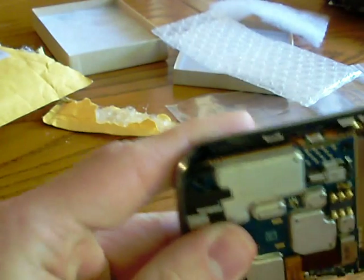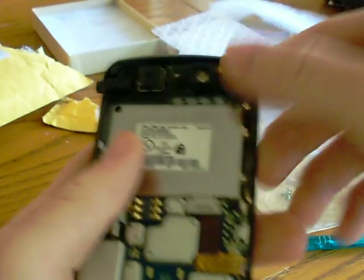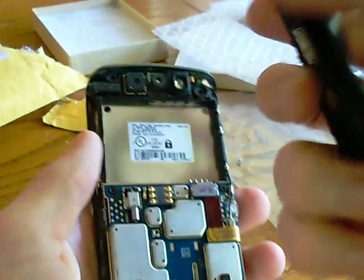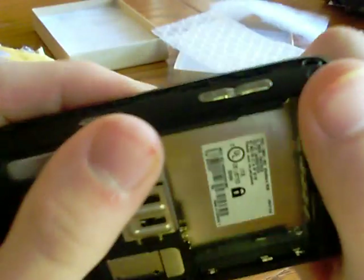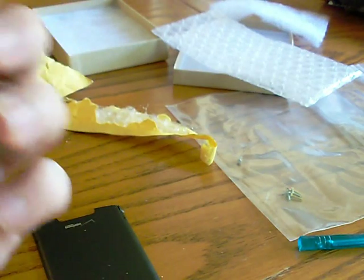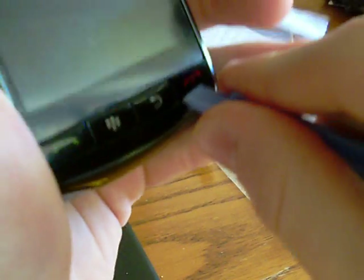Pop it all back on — hope it didn't disconnect. Okay, we have that on. Then just do the back panel and it pops right back in like it came. Everything should just pop right back in. I'm going to have to take these front covers off because I'm going to screw everything back in before everything is done.